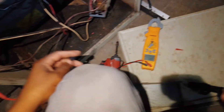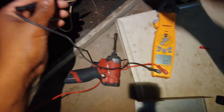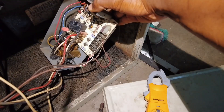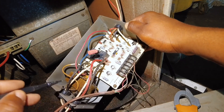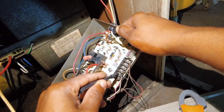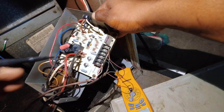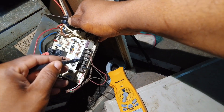All right, no cooling call here, just checking for voltage. Not getting any voltage at any of these points. Reading about two volts.